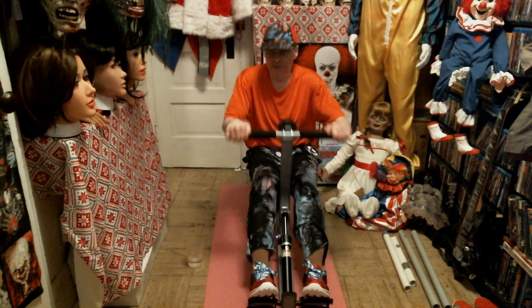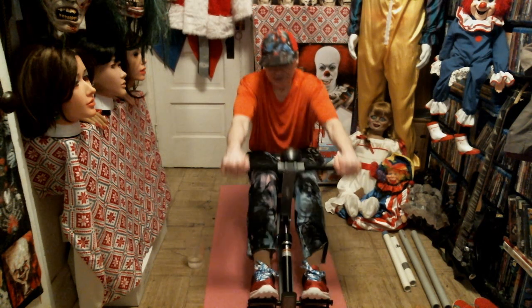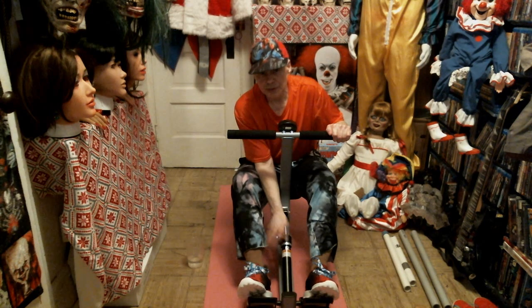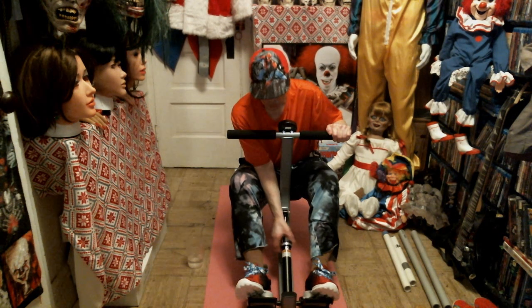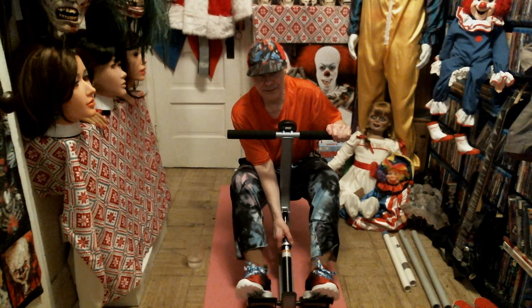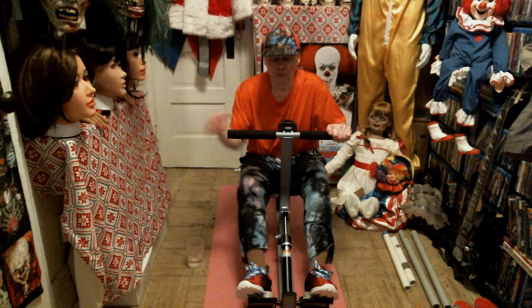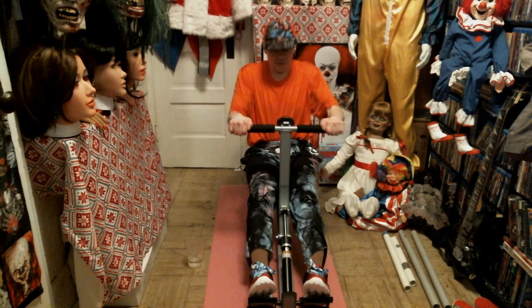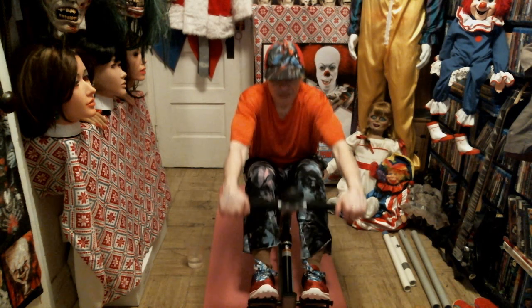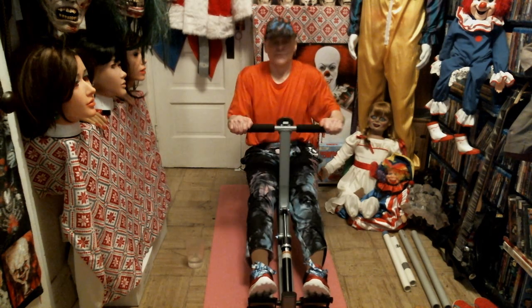You can feel it pretty good in your arms. The tension adjustment is right here — you can adjust it either super light or super heavy where you can't even pull it. If you really want to pull some hard weight that'll give you a serious workout. Since I'm a little under the weather, I'm going to keep this at the current tension level.